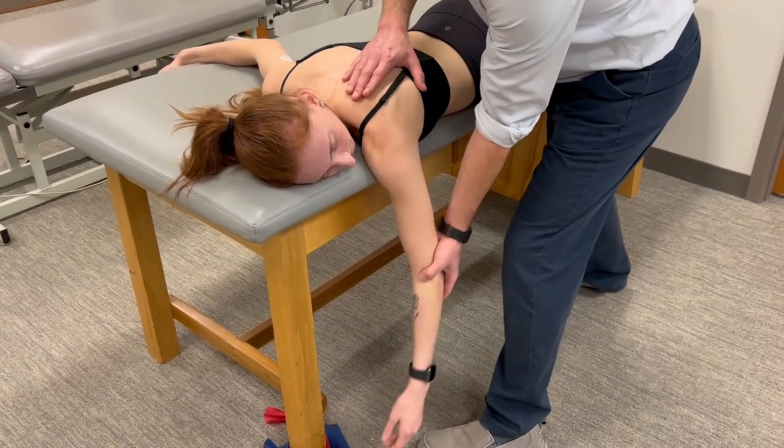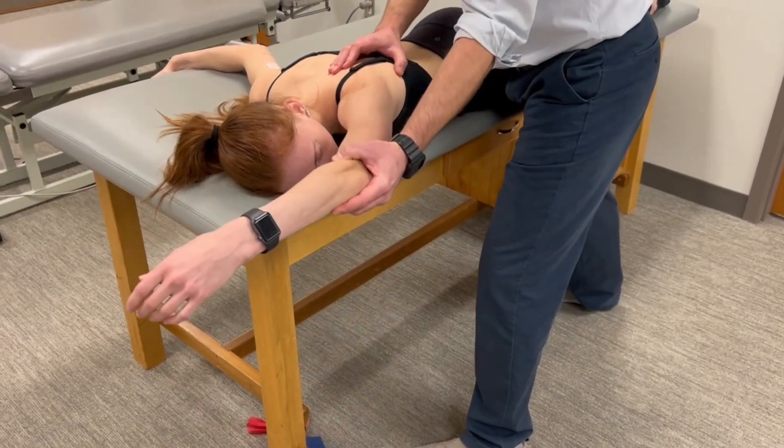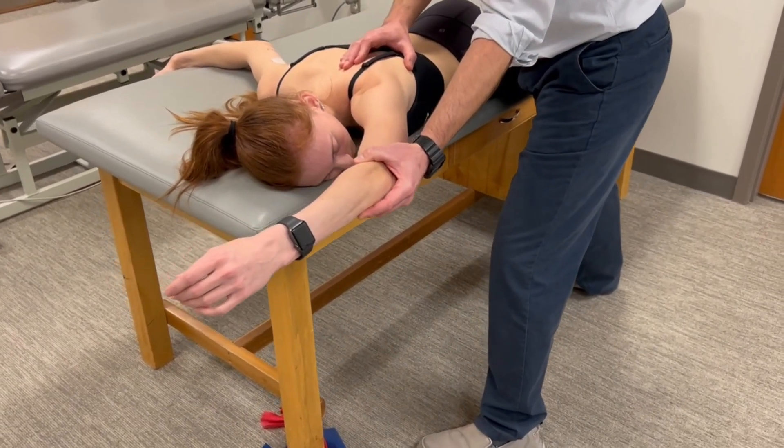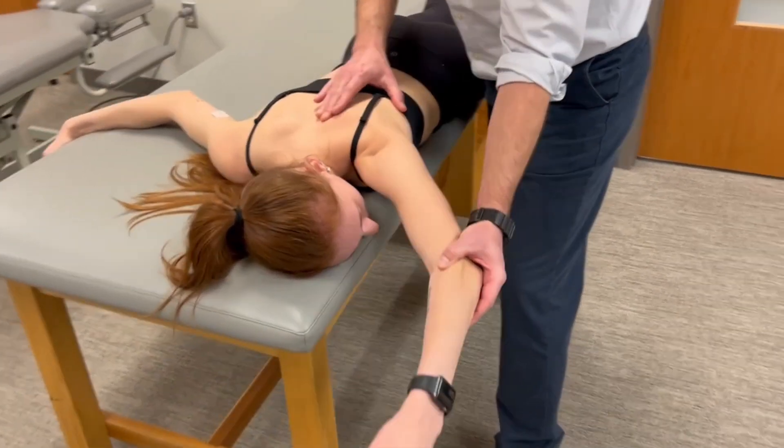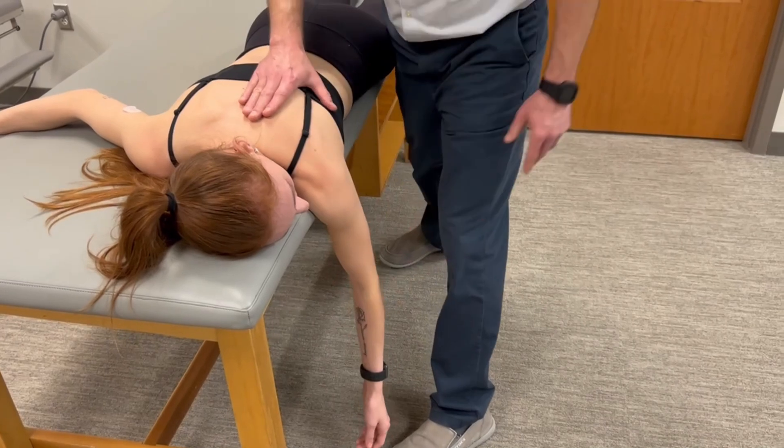As she flexes or moves her shoulder through the scapular plane, we're getting adduction and depression of the scapula. So you can go ahead through that range.